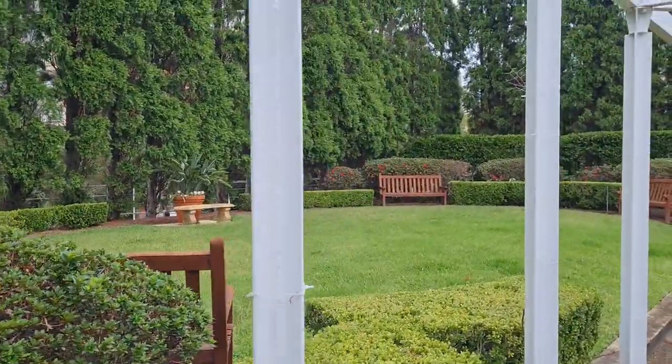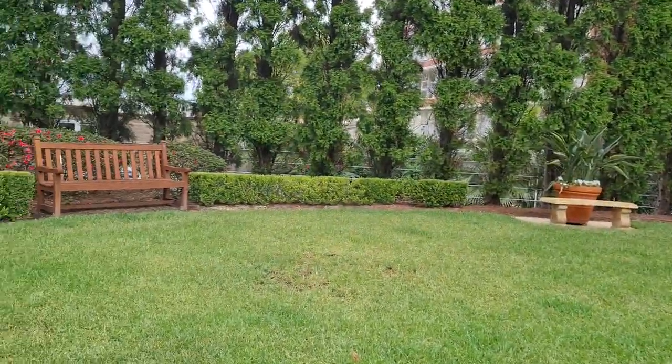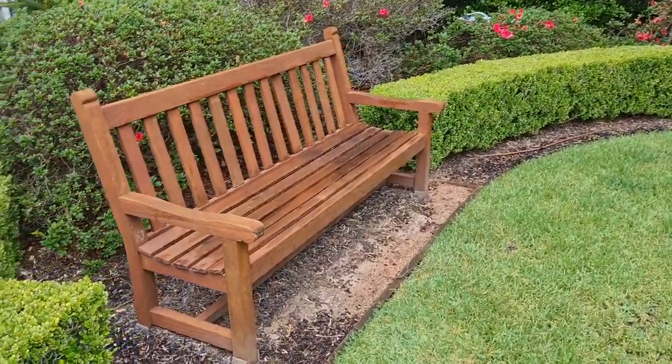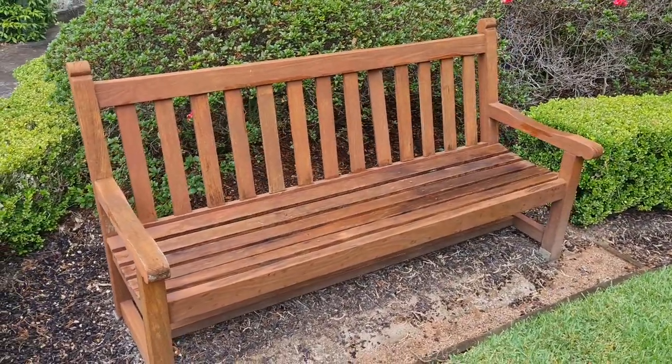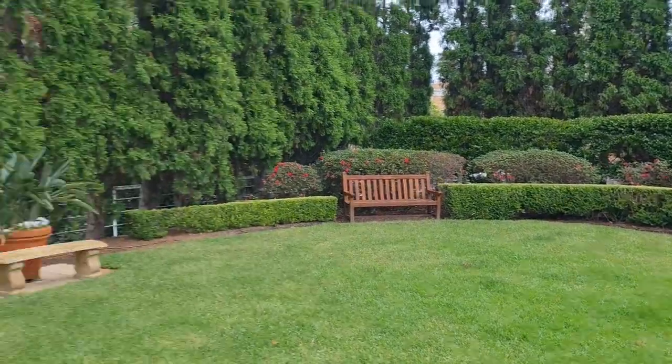Here is the furniture in question. These are rather expensive full solid teak benches. It has been raining, which is going to make sanding difficult. I've got six of them scattered around the place, four here and more elsewhere.